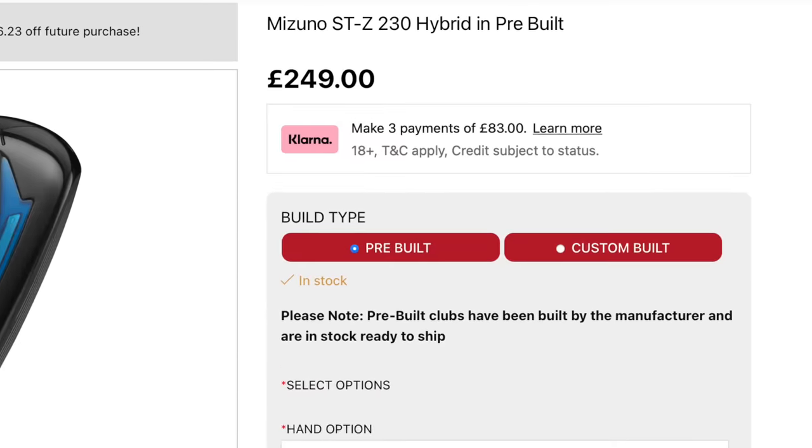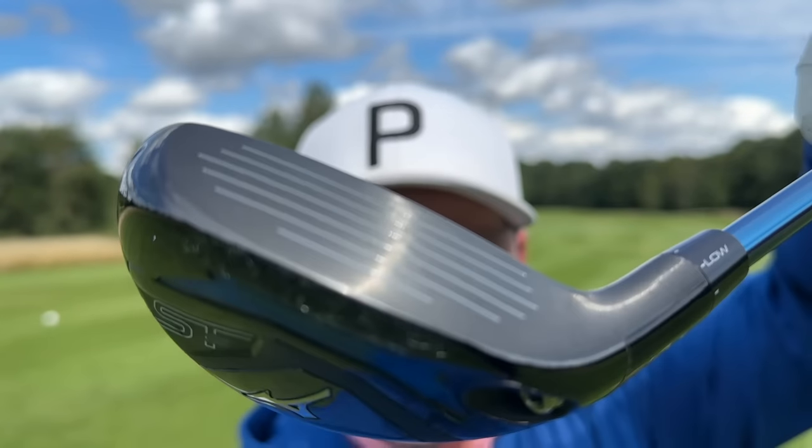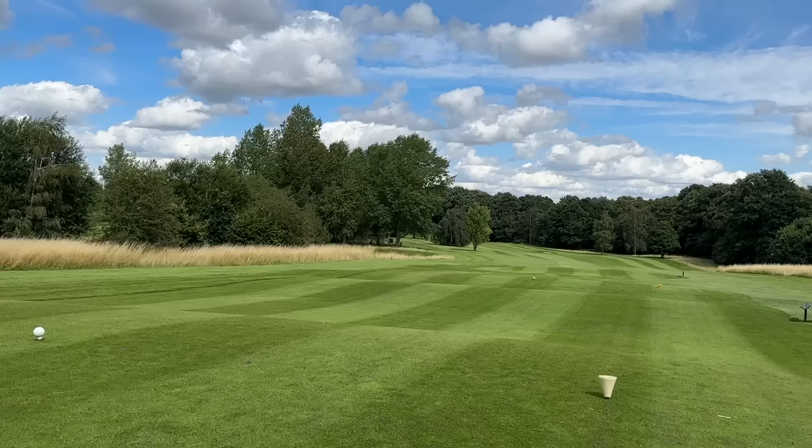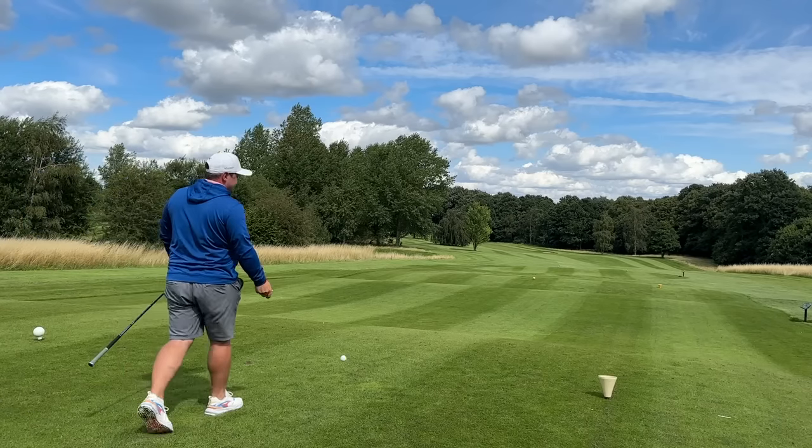What makes this so special? And to be honest, the big point of this video is what makes it so expensive. If you look online, these retail around £249. RRP was nearly £300 for one of these hybrids. Why is it so special? Why is it so expensive? And what exactly does it do for that price? In today's video, that's exactly what we are going to find out.